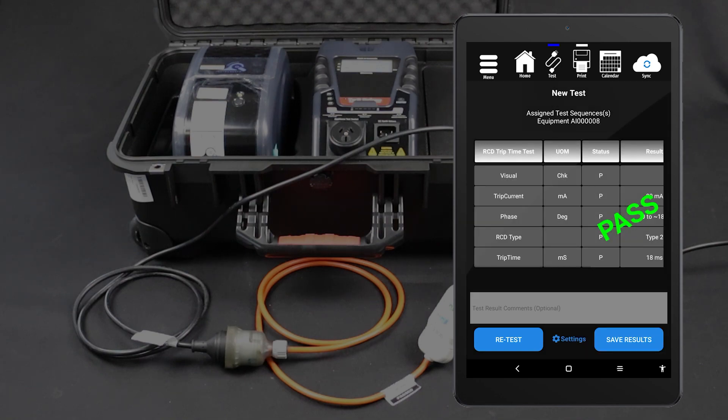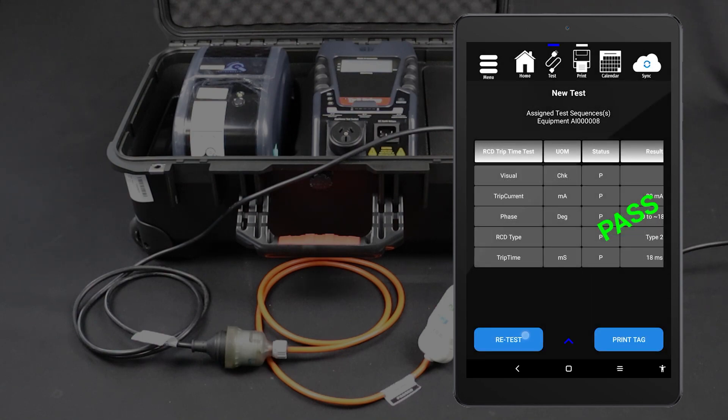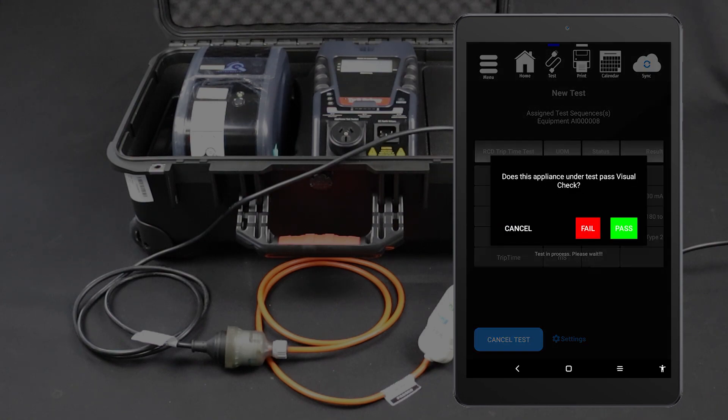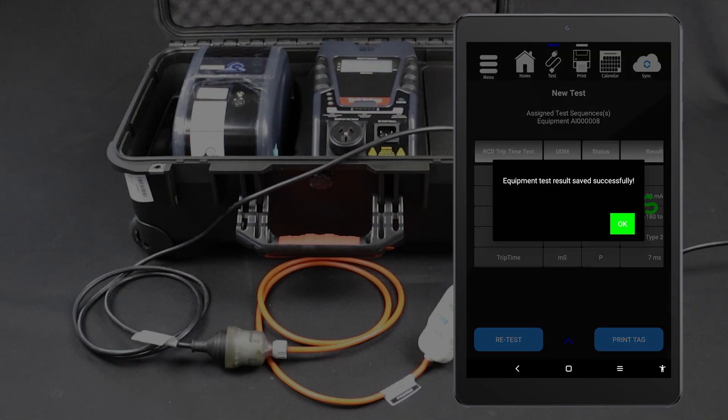As we mentioned, you will need to test both phases of the RCD. Tap Retest to test the other phase. Change the phase setting to 180 degrees, then tap Start Test. Select the appropriate visual inspection result and the test will begin. The test will be conducted and the results displayed on your tablet. You can then save the results and print a tag.